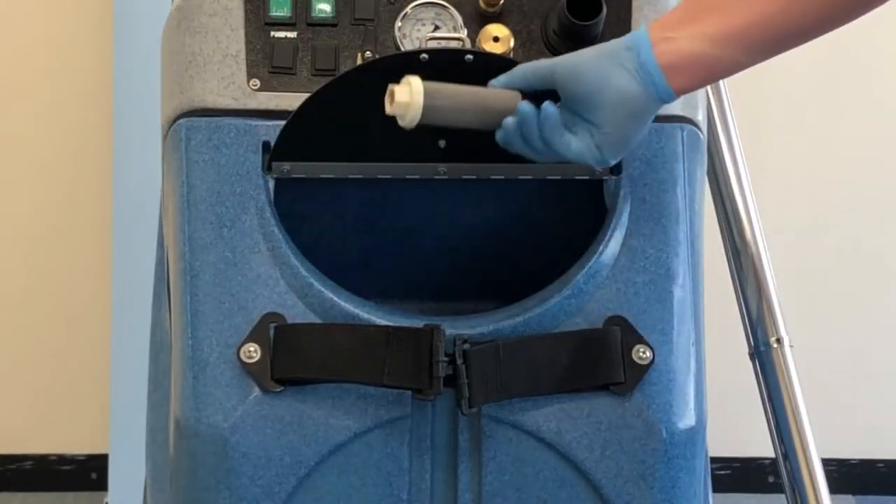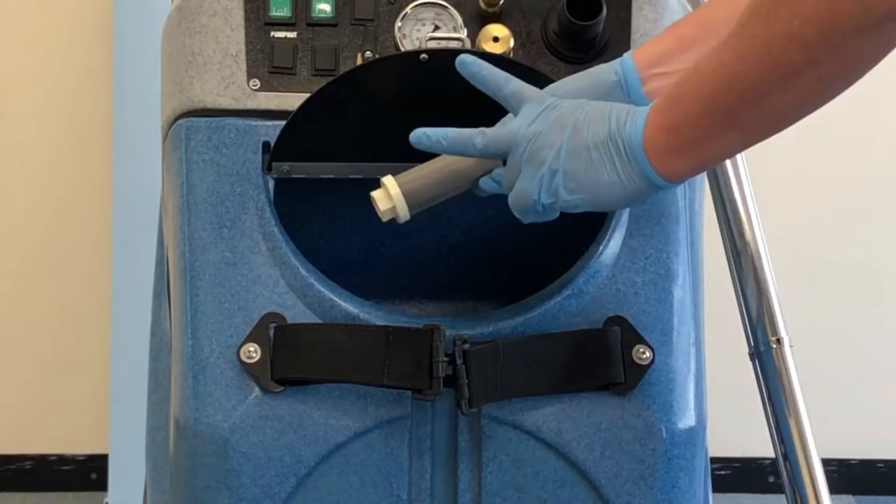The two filters unscrew from the clean tank like so. They should be removed regularly, cleaned and replaced.